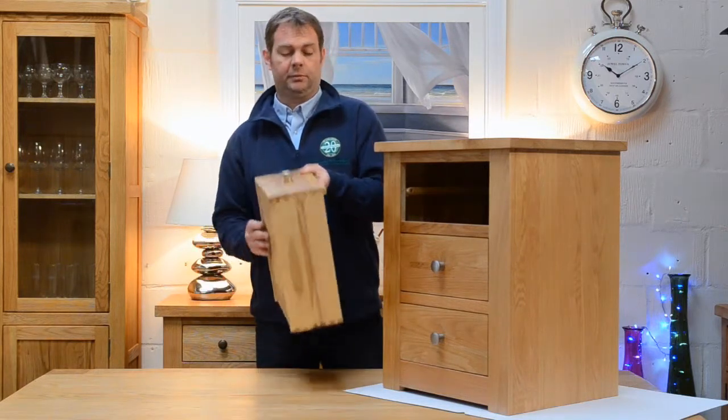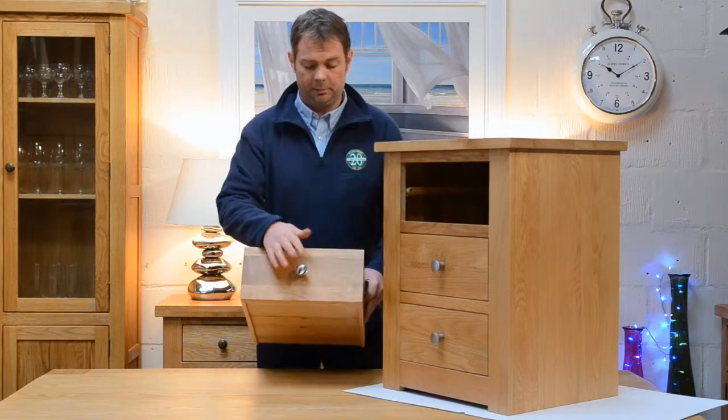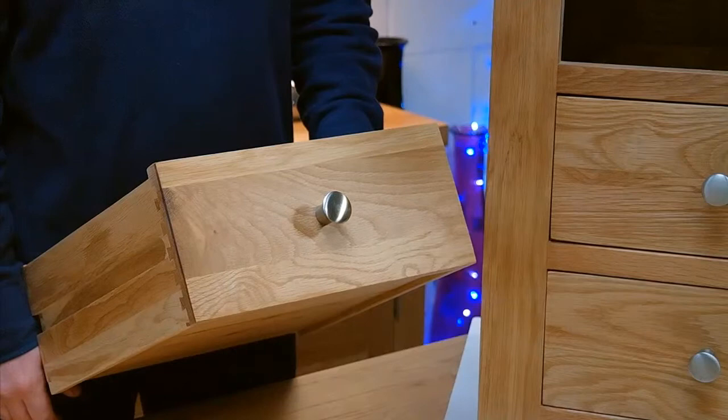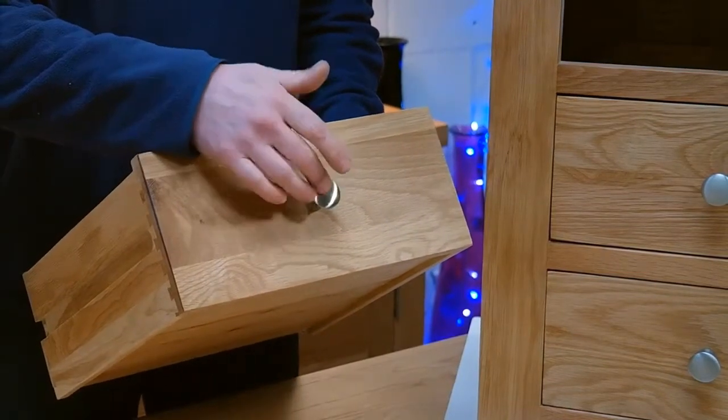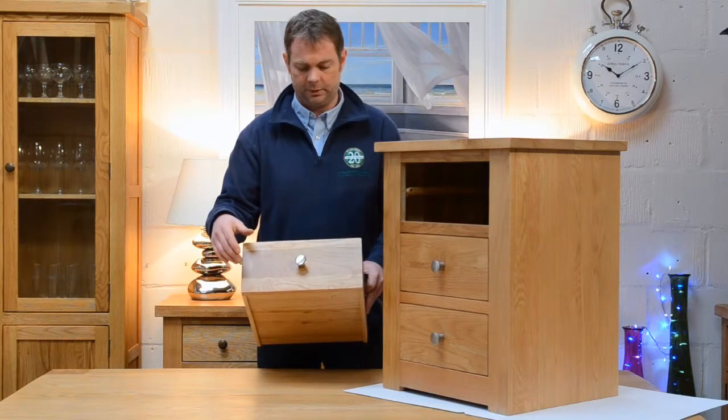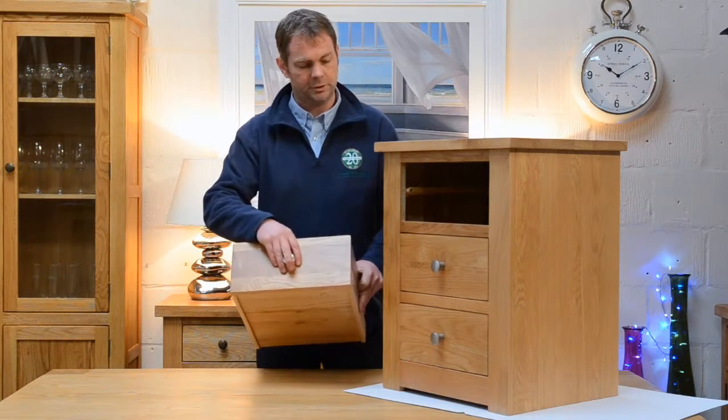A couple of options on here as well with the handle — we've got the metal one on here, but it can also come with a wooden one. So there's a bit of brushed steel for a more modern look, or if you want to tone it back a little bit and make it look more traditional, there's an oak handle available on this range.